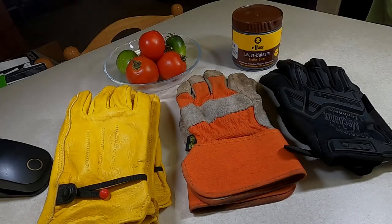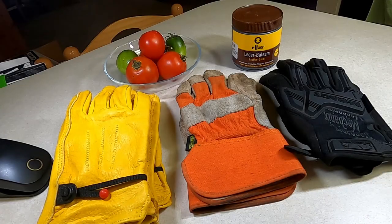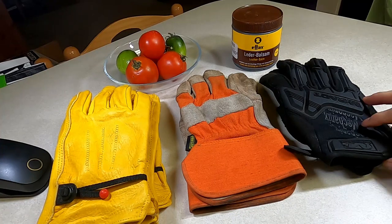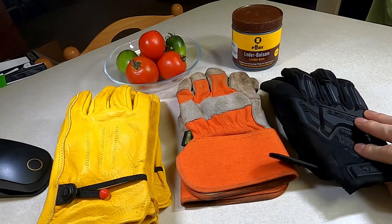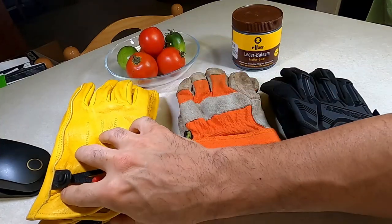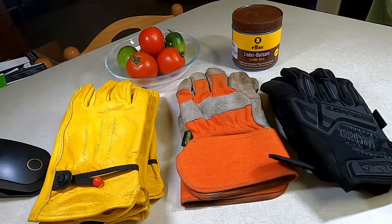Welcome back to another edition of Tales from the Trash Can. I am your host Big Daddy Cold Steel, coming at you with the jawbone of a Greek god and the voice of an angel. Today we're going to be taking a look at some gloves, because when you work with a lot of tools you need protection all over your body — and today is hand day.